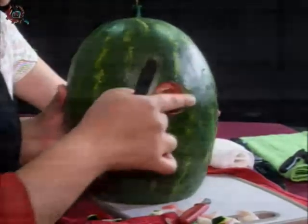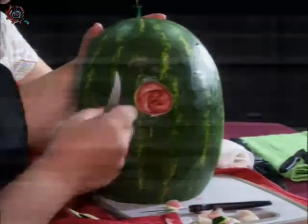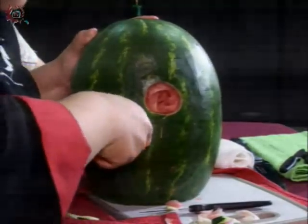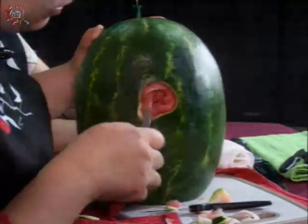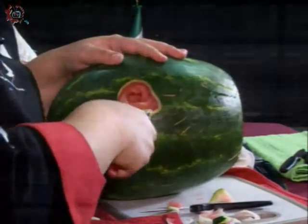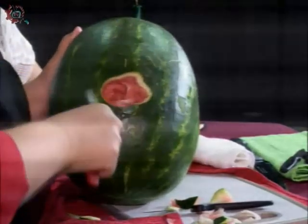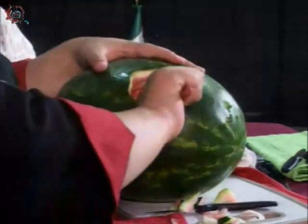Ya que tenemos el corazón de nuestra sandía, vamos a empezar a hacer los pétalos. Los pétalos los vamos a empezar a formar uno por uno. Vamos a cortar también una media luna, un semicírculo alrededor, tratando de no cortar la parte del centro, porque podemos tener algún problemita con nuestro corazón de la flor y se puede romper. La pura cáscara verde y lo blanquito también.